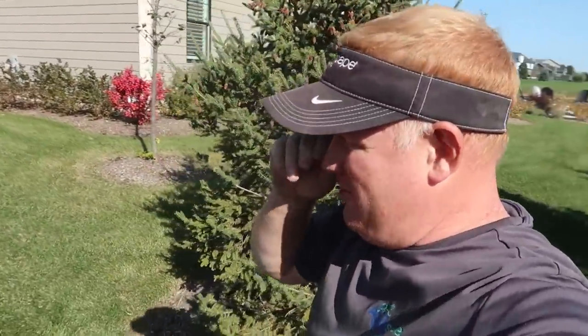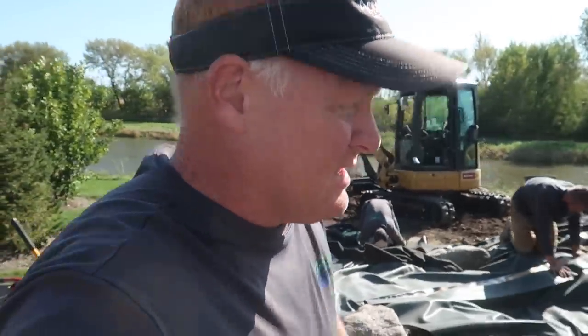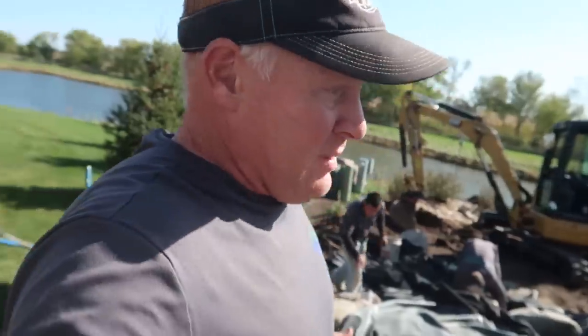It's almost the end of day two and things are moving along really fast. It's going to be a really cool pond — fills the backyard perfectly and is impressive in size relative to the space. We were hoping to wrap it up in two days but with some complications it's going to take three.